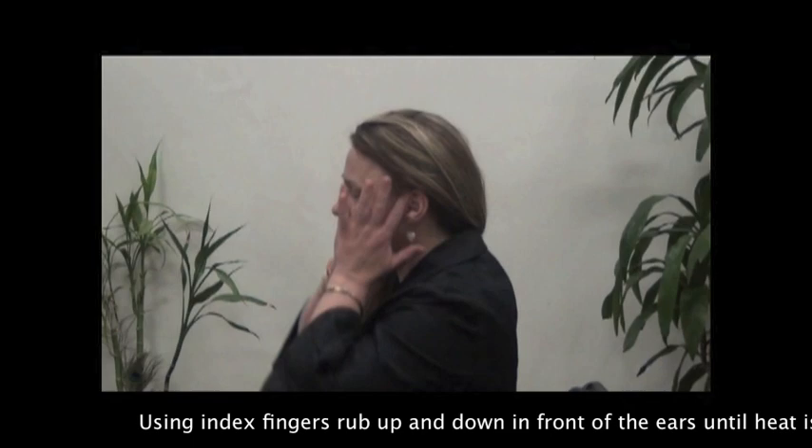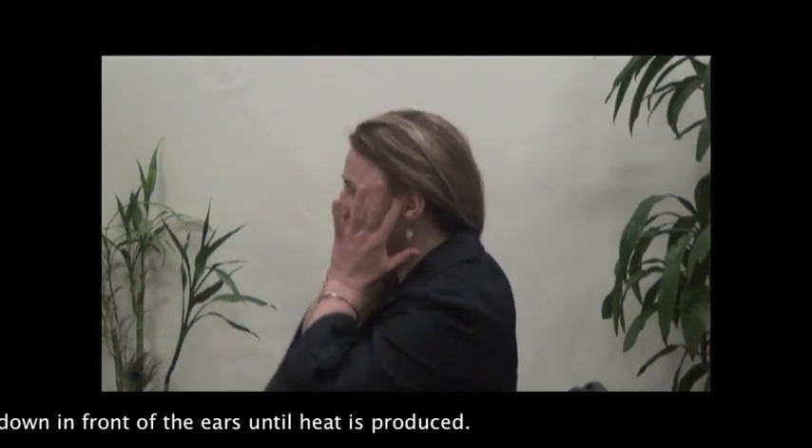Using index fingers, rub up and down in front of the ears until heat is produced.